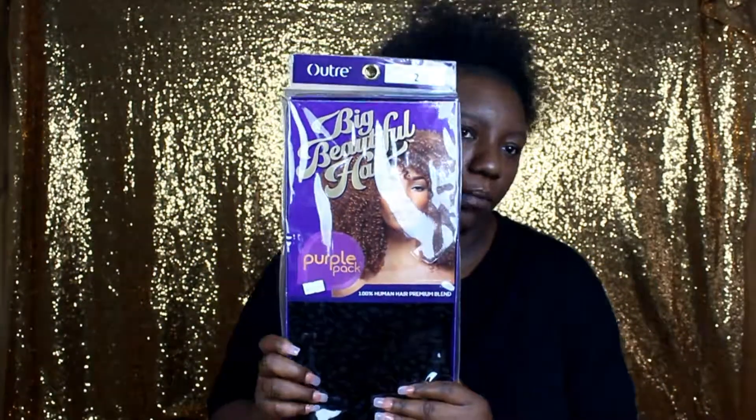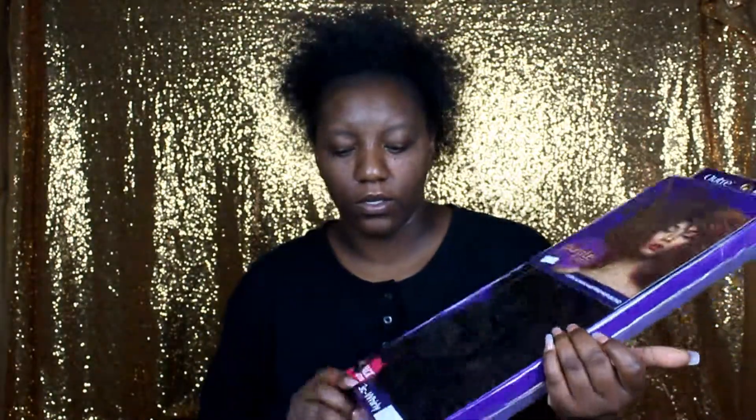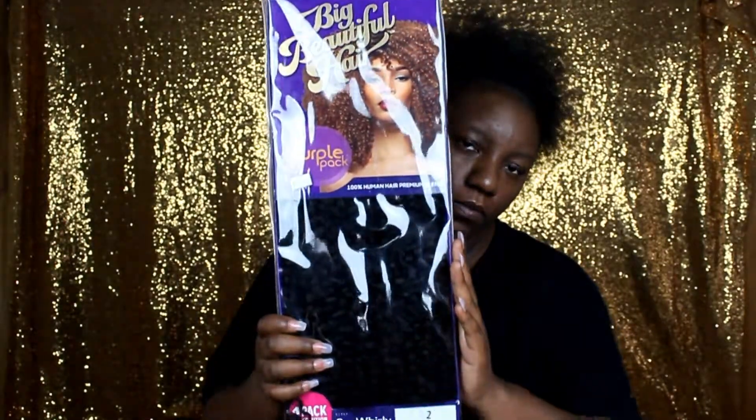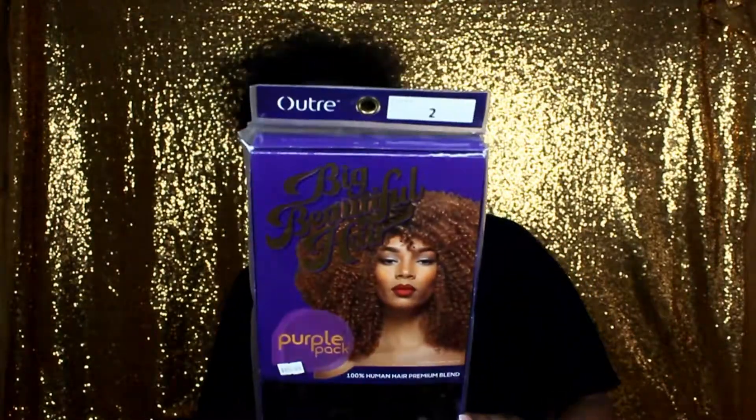What we're using today is the Big Beautiful Purple Hair by the Purple Pack, and we're going to be using the color 3C Whirly in color number two. That's what it looks like.